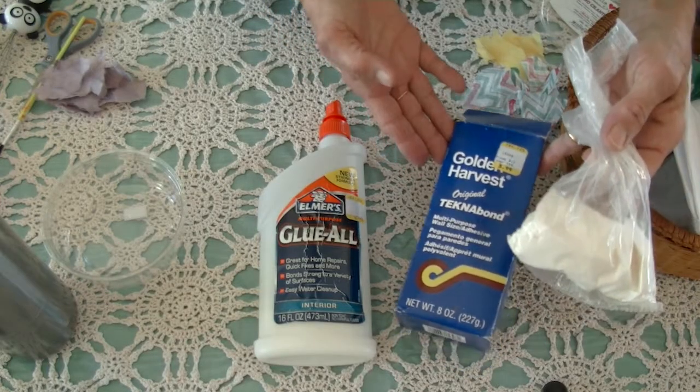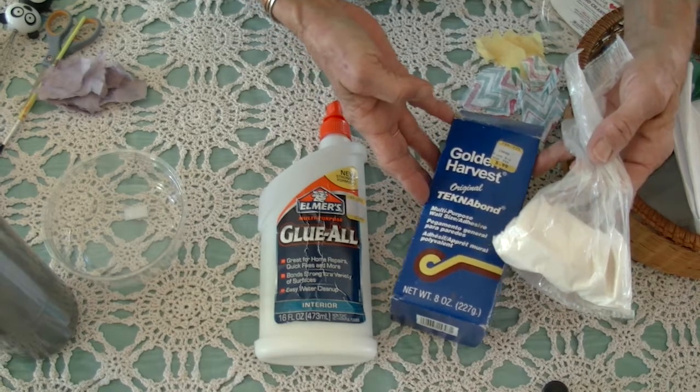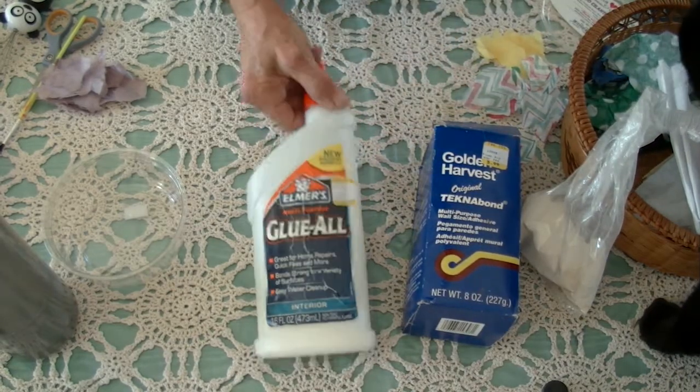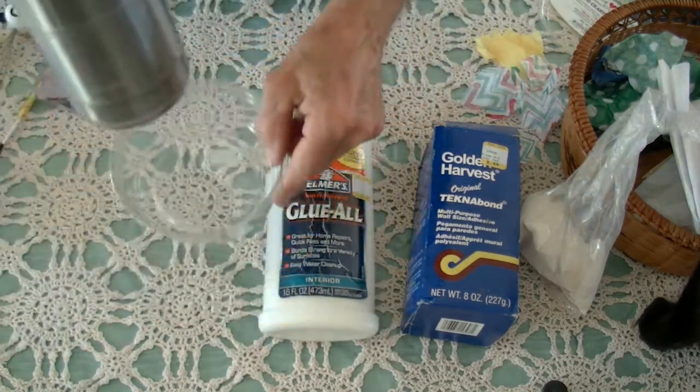We need a multi-purpose wall adhesive or wallpaper paste — more or less $5.99 — a cat, white glue, and water.